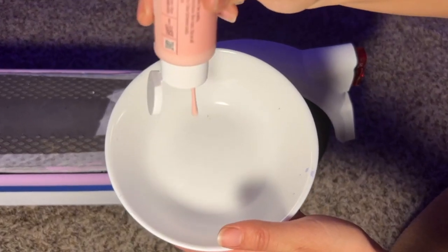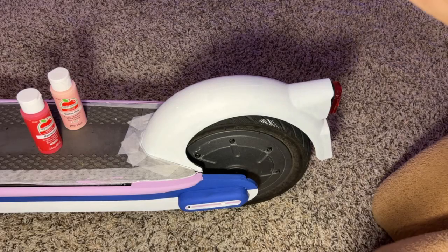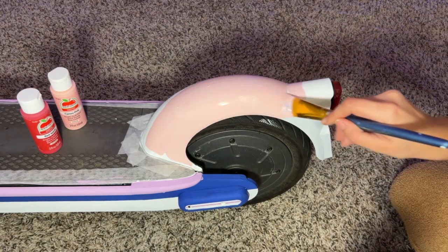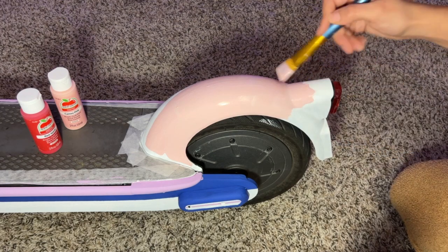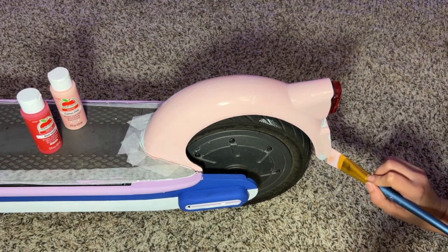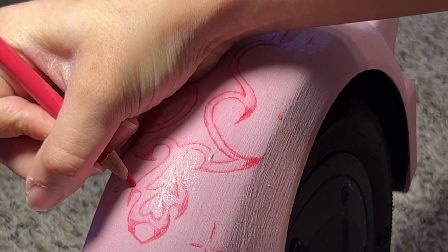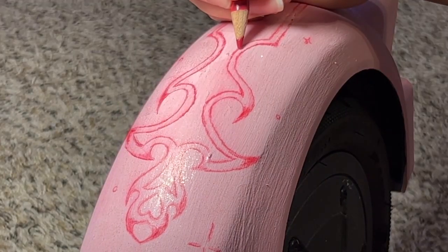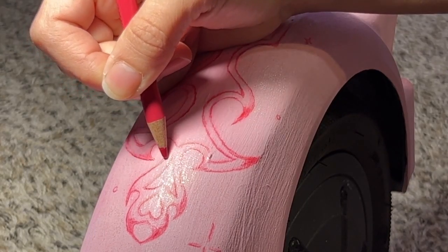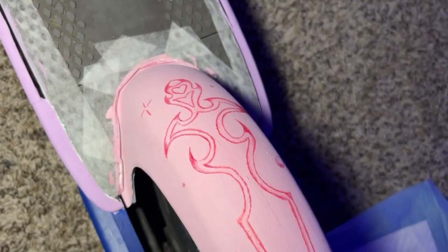I've been waiting to do the back tire for ages. I don't know why this is the part I am most excited about. While I was painting, I was thinking of what I could possibly draw here too. This part was tricky because the surface was really long but at the same time really thin, so I came up with this sort of magic glove dagger. I love the contrast between the baby pink and the red, and here I am just finishing the last touches with the electric eraser.